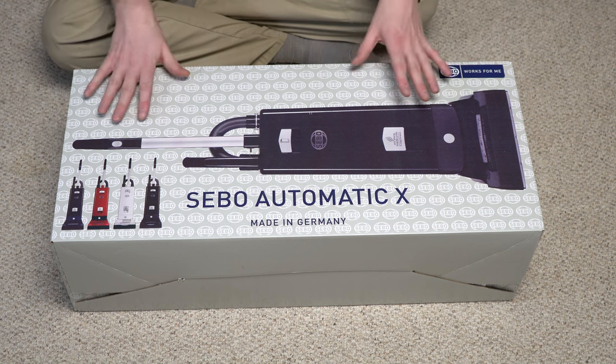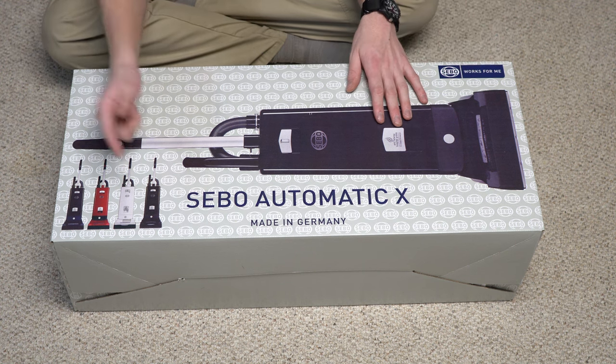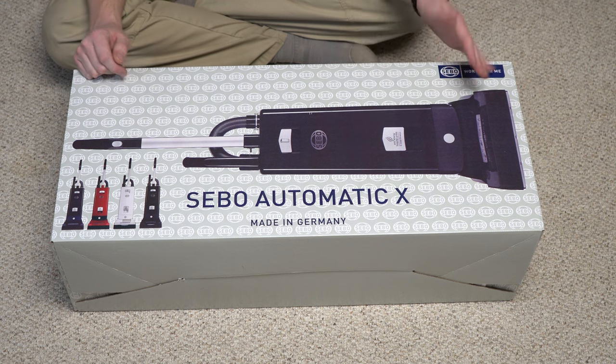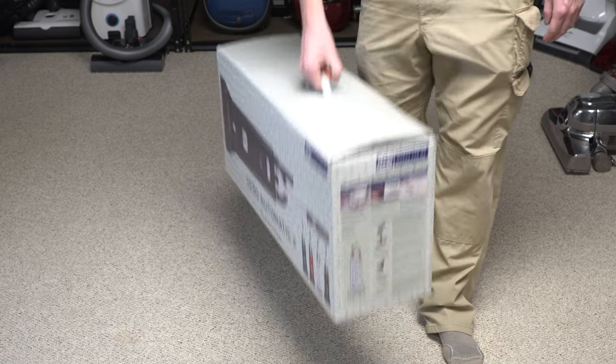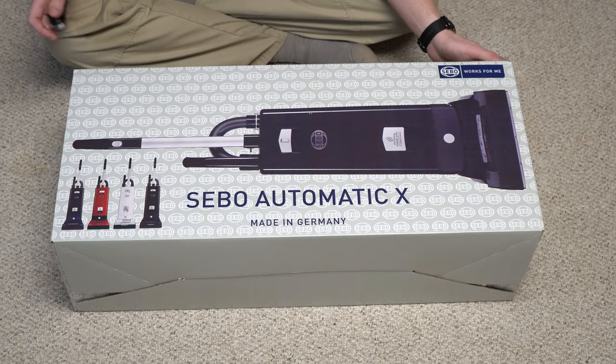Now the box is nice, it's got the SIBO logo, we have kind of some color options, and just a picture of it. And the carrying handle is also kind of a nice touch, so you could carry it home. Let's open it up and see what's inside.